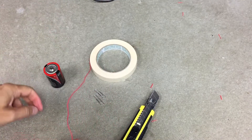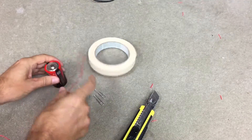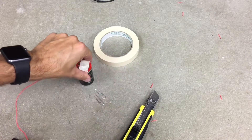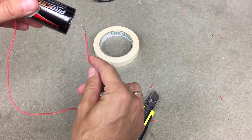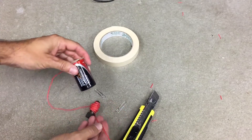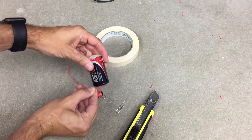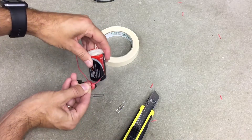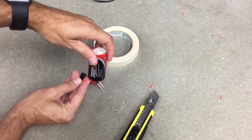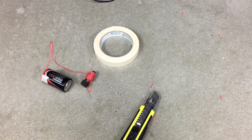Now I'm going to take a piece of tape and tape this to the battery. All I have to do is touch this end to that and it will turn into a magnet. See? Works. When I connect it, it picks things up. When I let go, it turns off. And that is a simple electromagnet.